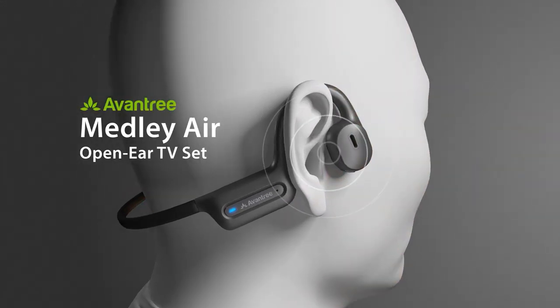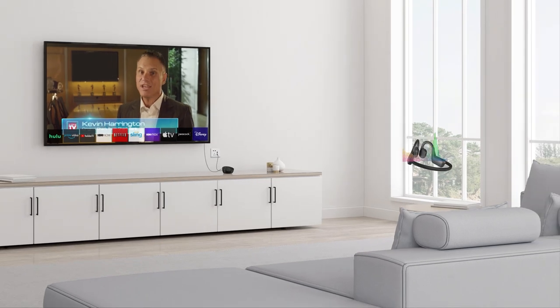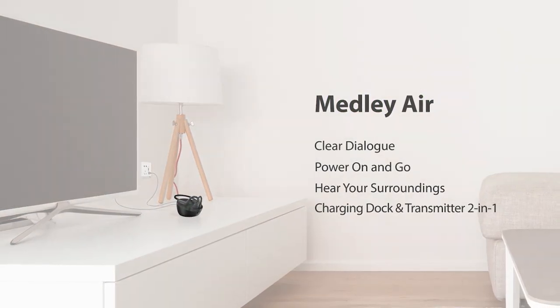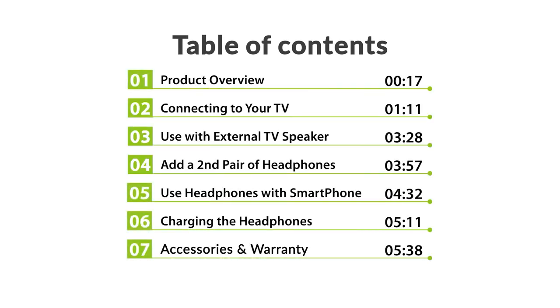This is the Avantri Medli Air, a TV-ready set containing open-ear headphones and a Bluetooth transmitter that doubles as a sleek charging dock. In this video, you will find these contents. Introducing the Avantri Medli Air.